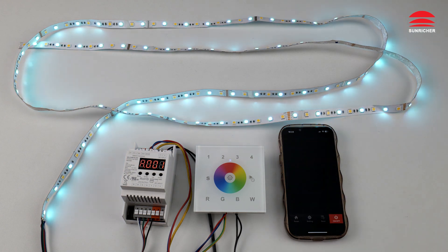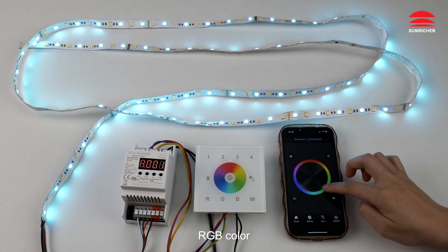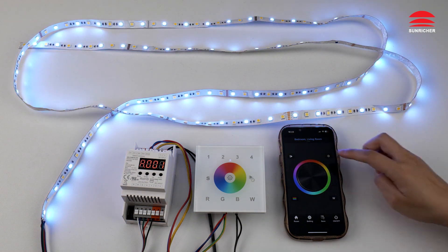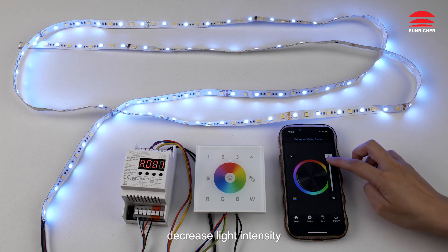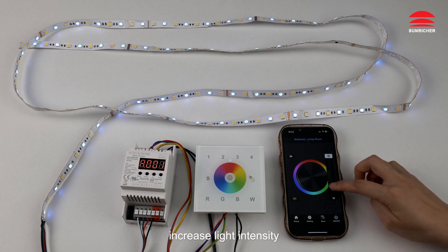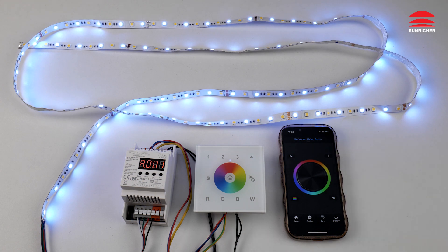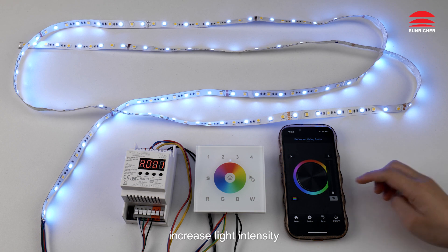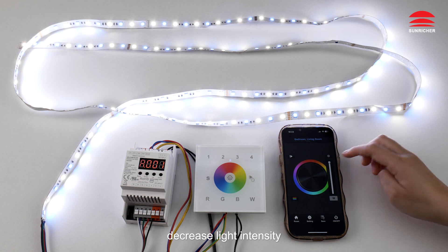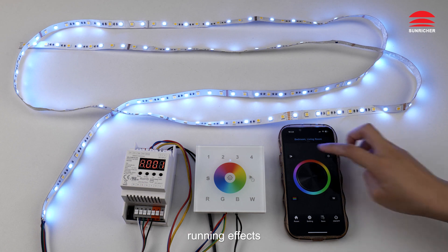Via the app: turn off and on, select RGB color, decrease or increase light intensity, and select running effects.